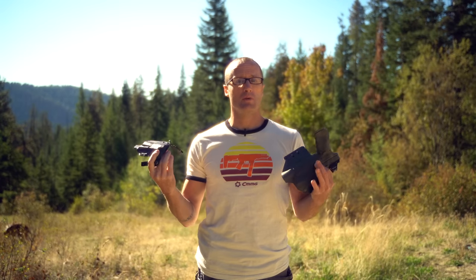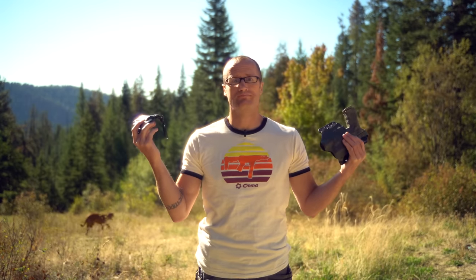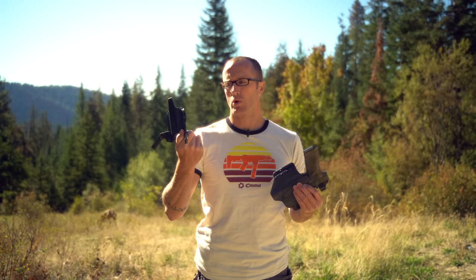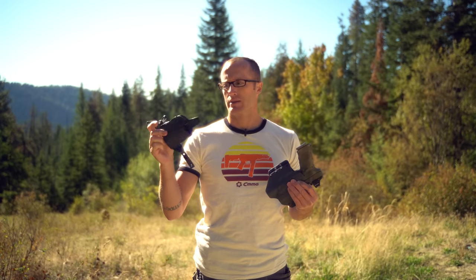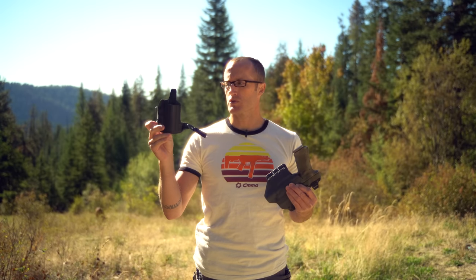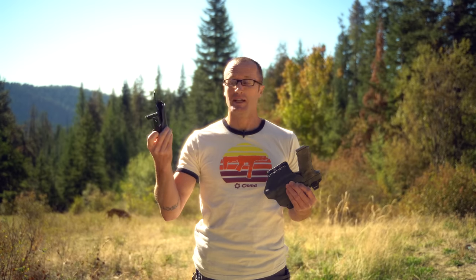Hey everyone, it's Ivan with kitbadger.com, out here for another gear review. Today we're talking holsters — BlackPoint Tactical in particular. This one right here is the FO3, Forward of Three. This one I've worn for probably a year or two. It's one of their inside-the-waistband strong-side carry holsters with leather wings, which makes it very comfortable and allows you to adjust ride height and all that stuff.